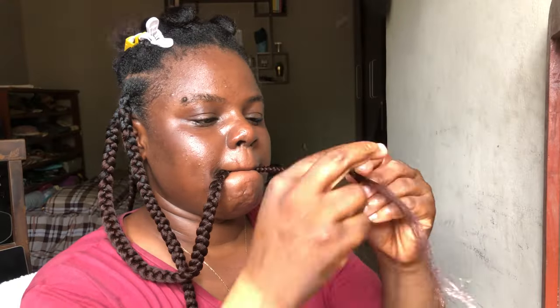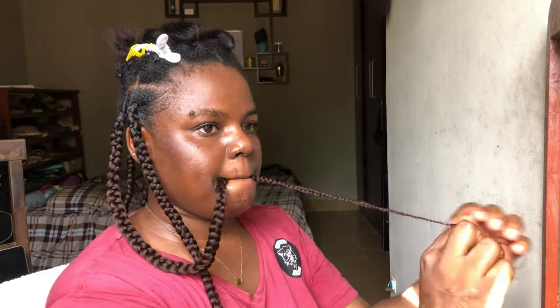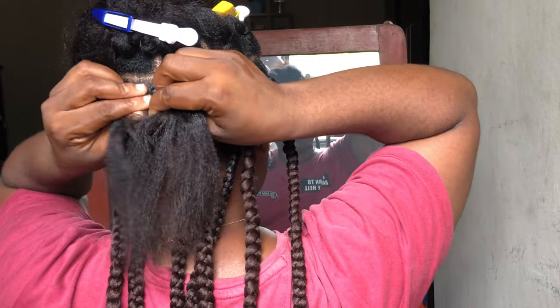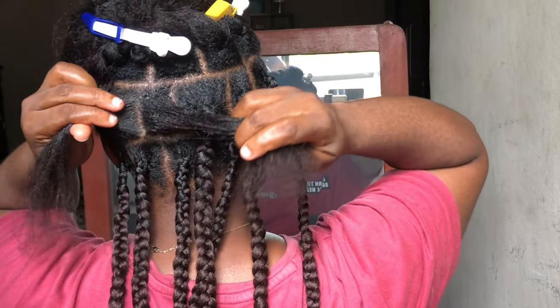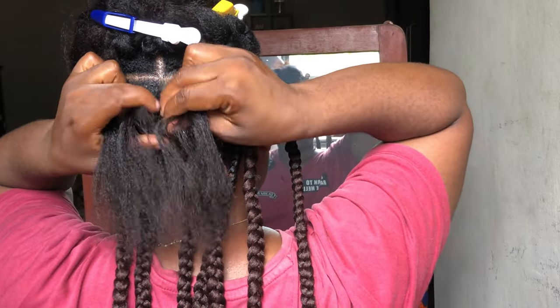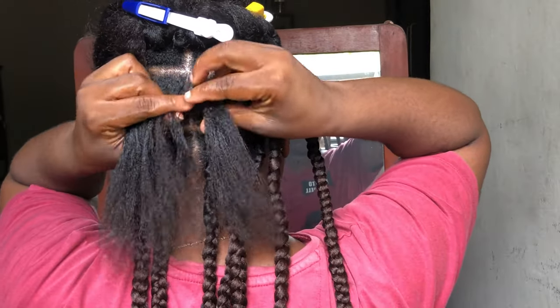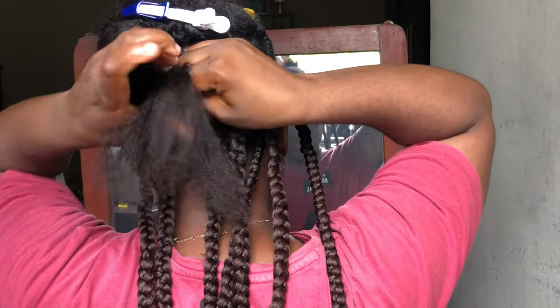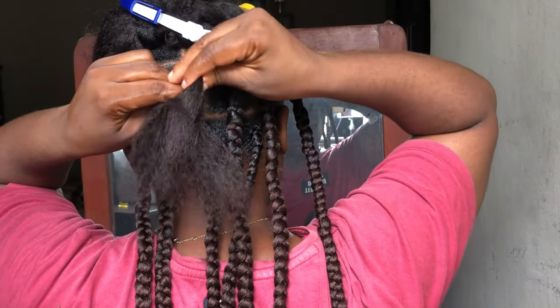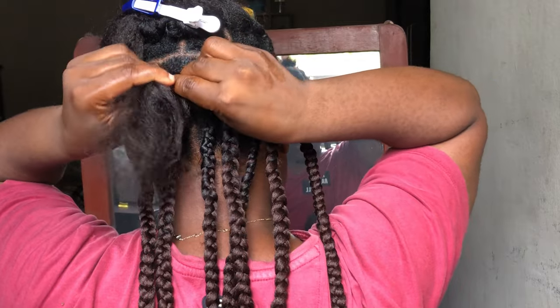And that's how I learned to do my DIY knotless jumbo braid. I'm going to be showing you guys again step by step how I achieve my knotless jumbo braid, so I'm just going to leave you all to soak it in and see exactly what I'm doing — this is a clearer vision for you to really understand and see exactly what I did.